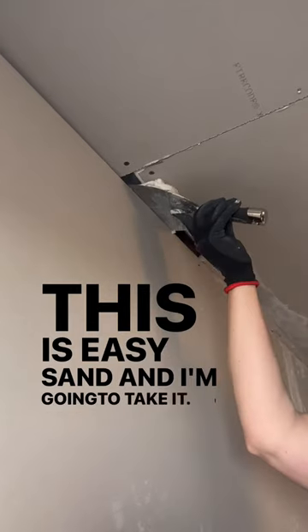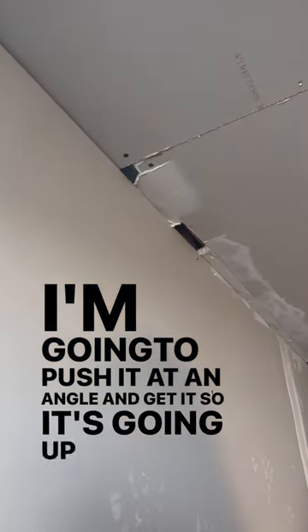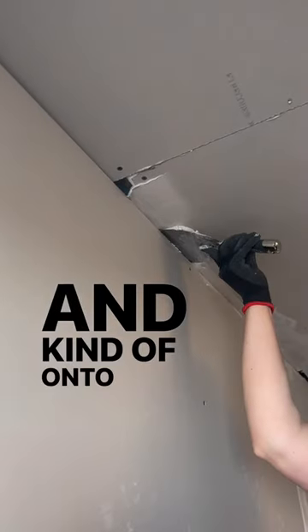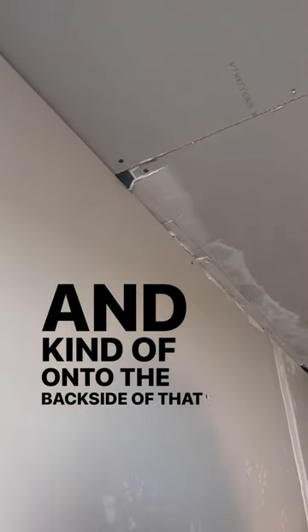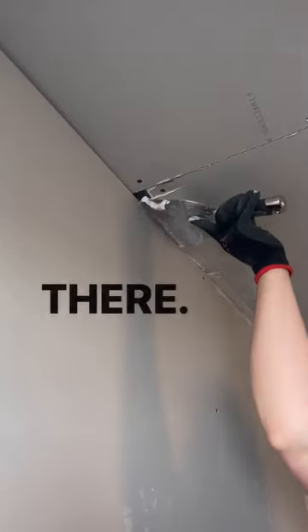This is easy sand and I'm going to take it, push it at an angle and get it so it's going up and kind of onto the back side of that sheet of drywall right there.